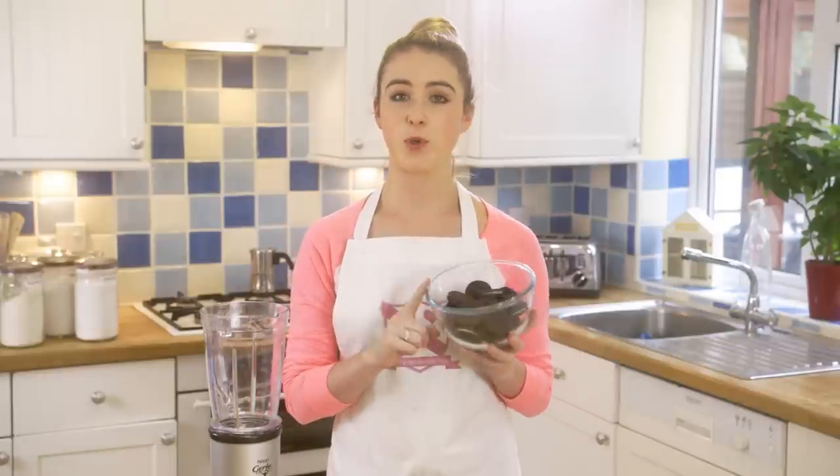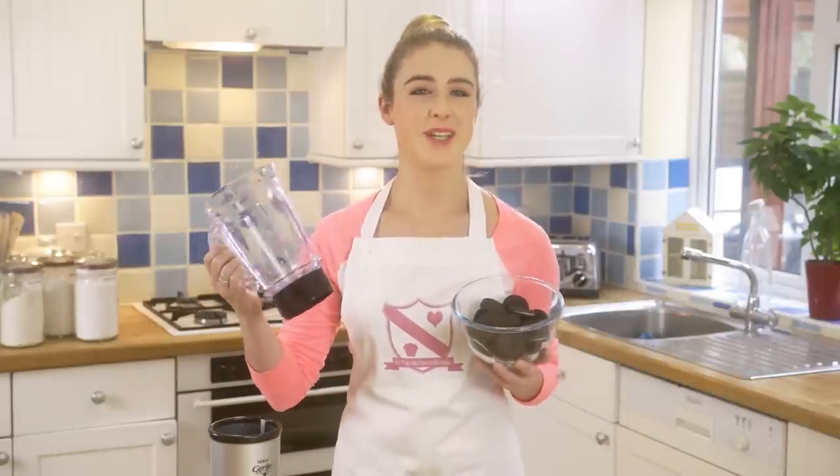Today I'm showing you how to make these delicious Oreo cheesecake bars. To start you want to blitz up your Oreos in a food processor, or I'm just using a blender.